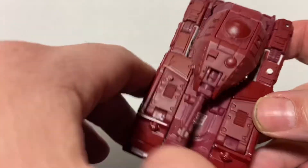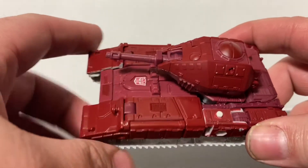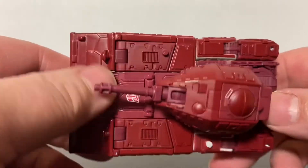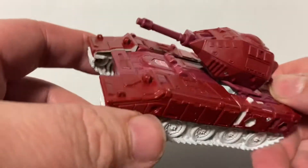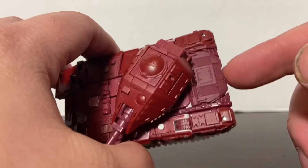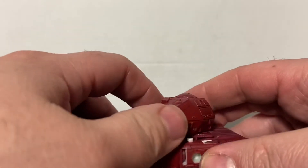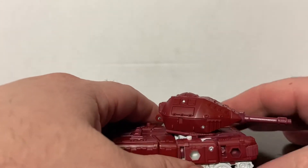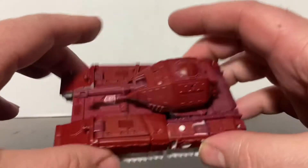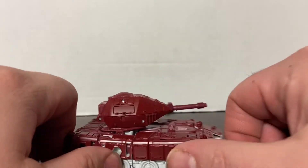Look at the sculpting on him — all the details on these figures are just outstanding. All these little vents. It'd be nice if they got some paint on those vents, but he's a $20 figure. The treads are kind of this off-white cream color, and he's pretty much just red plastic — not a lot of paint apps on his vehicle mode. There is one flap part that's a little darker than the rest. He does have the Autobot logo right there. His turret moves — it's a little tight but it does go around 360 degrees. Unfortunately it does not go up and down. He's also got the little ports for blast effects.